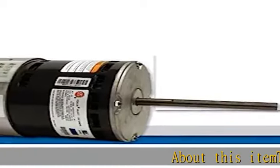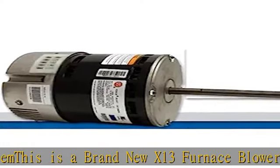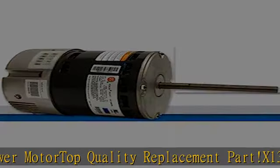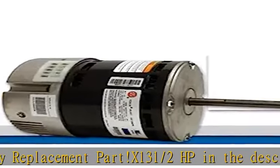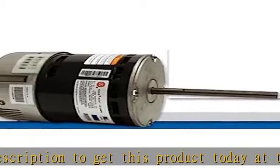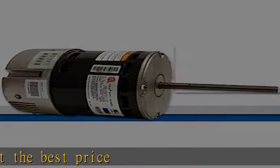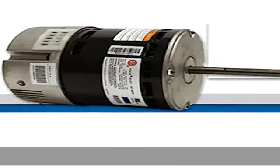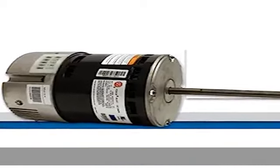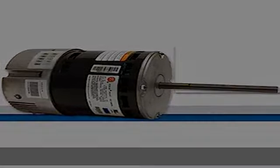This is a brand new X13 furnace blower motor — a top quality replacement part. X13, 1/2 HP. Check the description to get this product today at the best price.